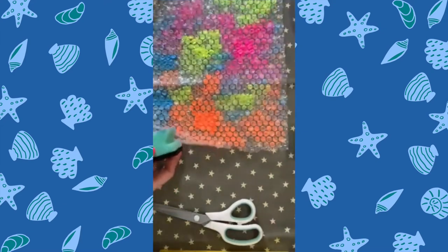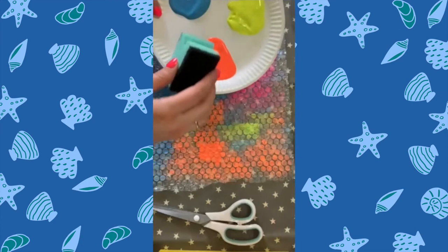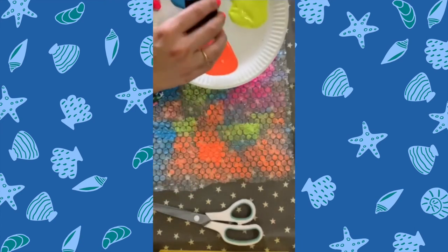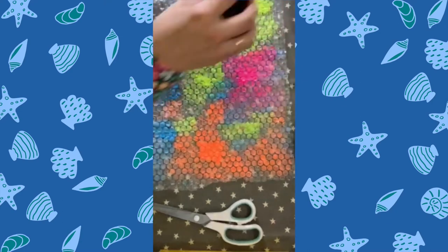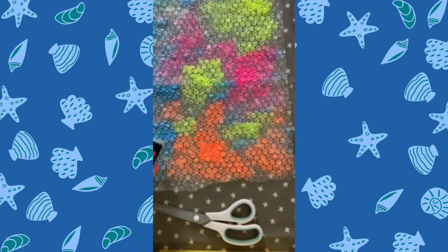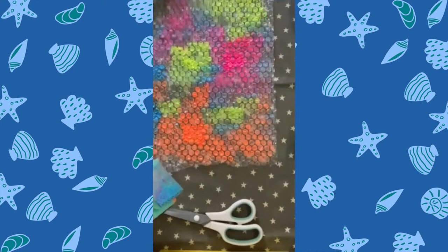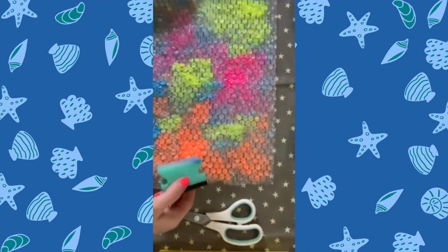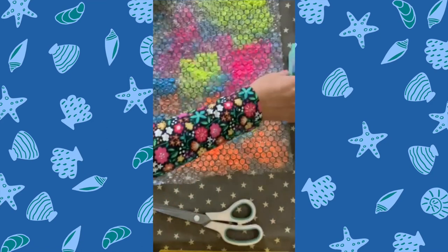If you don't have bubble wrap, you could also use tissue paper. You can actually use another paper plate and just cut around the outer edge and make a twirly shape, then stick those on to make tentacles — paint them bright colours as well. And that's what you have when you're done — doesn't it look good? We're going to leave that to dry, and once it's dried we're going to cut it into strips.